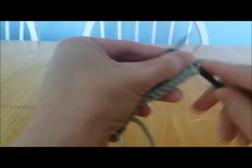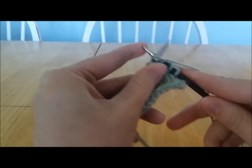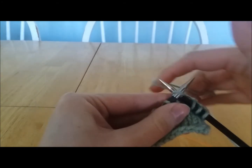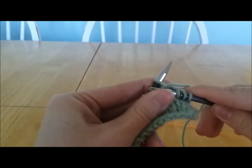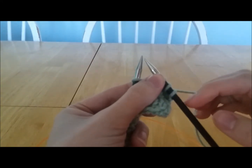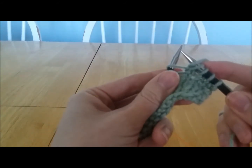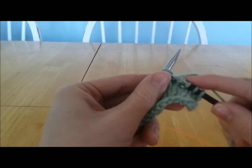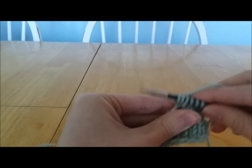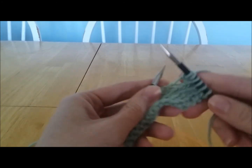Let me just knit a couple times over to where we want to be. For knit yarn over knit, you insert the needle knitwise, you wrap the yarn around, pull the yarn through, but do not pull off that loop. Now around this needle you're going to wrap the yarn for a yarn over, and then insert the needle back into the same stitch and knit again. So now if you look at this one stitch, we have three loops.